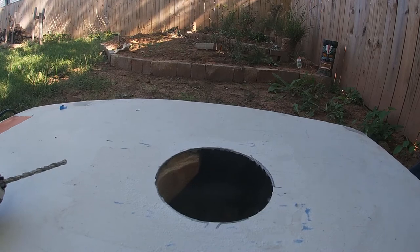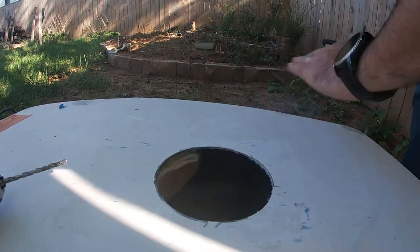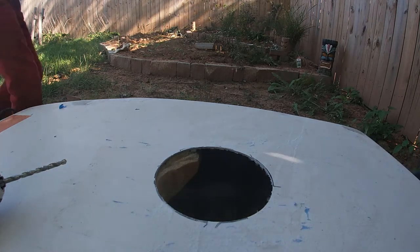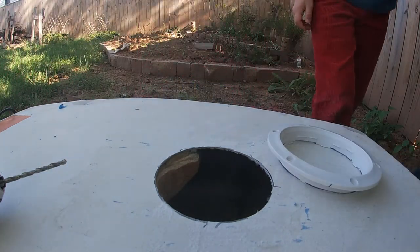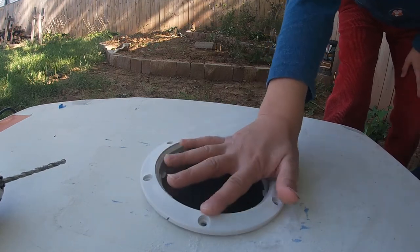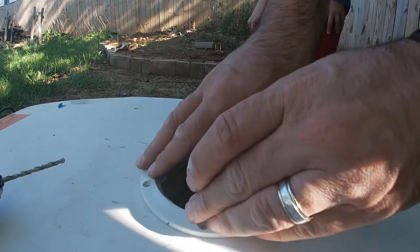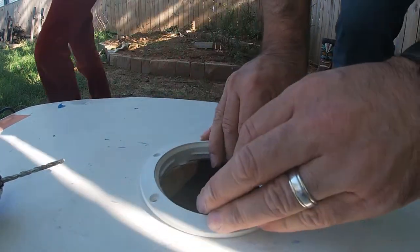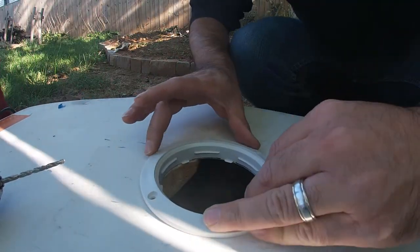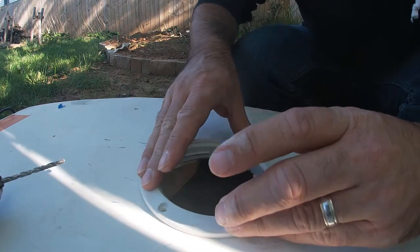Alright, you want to try now? There you go — yep, all the way in? A little bit of work gets there. So how do we want this oriented? There's some foam in there we need to try and avoid, so we're gonna do it kind of like that.